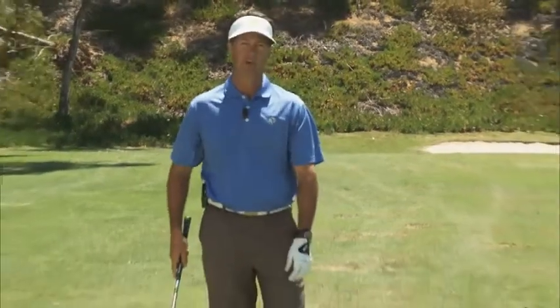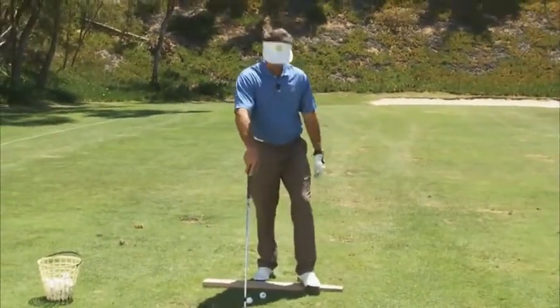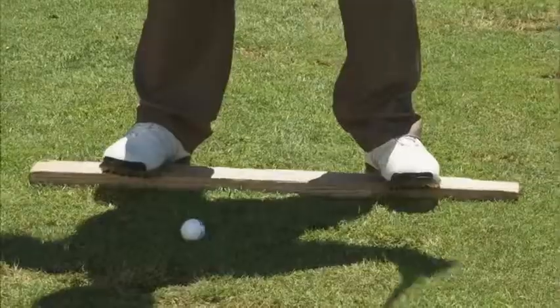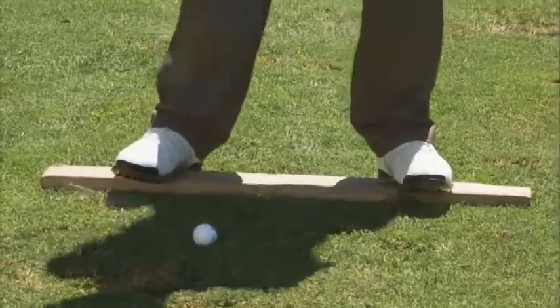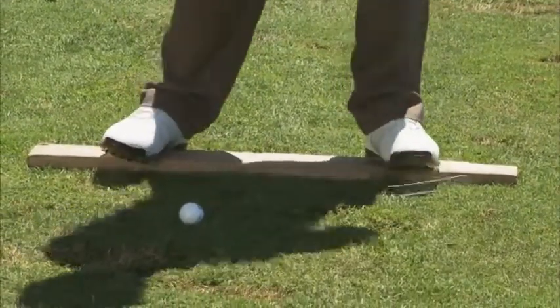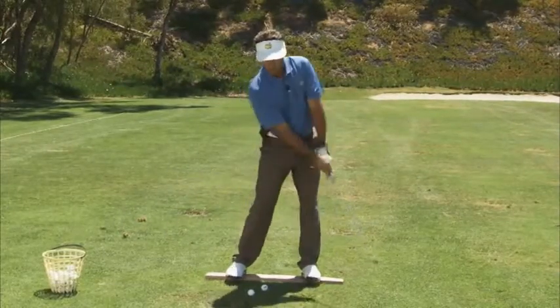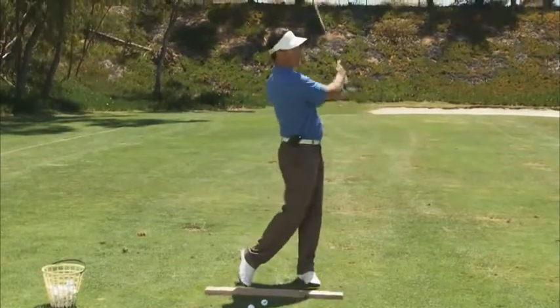So I've got my trusty 2x4 board here as a little drill. Get one of these — you can find them all over the place. Just practice standing on it and get to where you can kind of get yourself balanced and cozy on it without wobbling all over the place. If you spend a little time, you can see you'll move a little bit and you get a little better. You can do it with less and less wobble. After stepping off, you feel a little more connected to the ground.